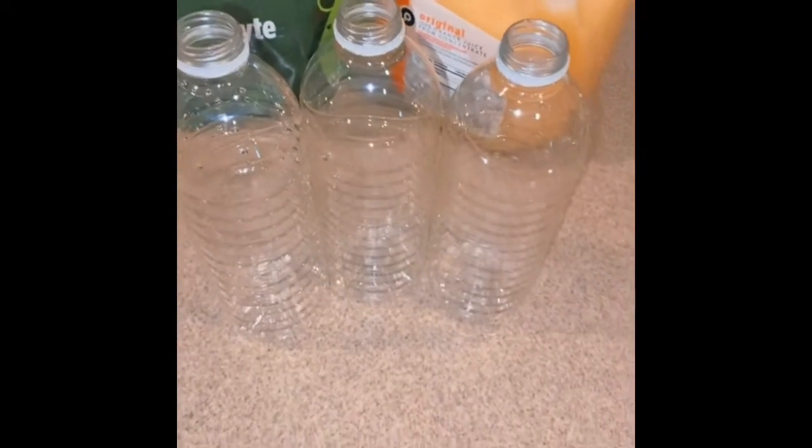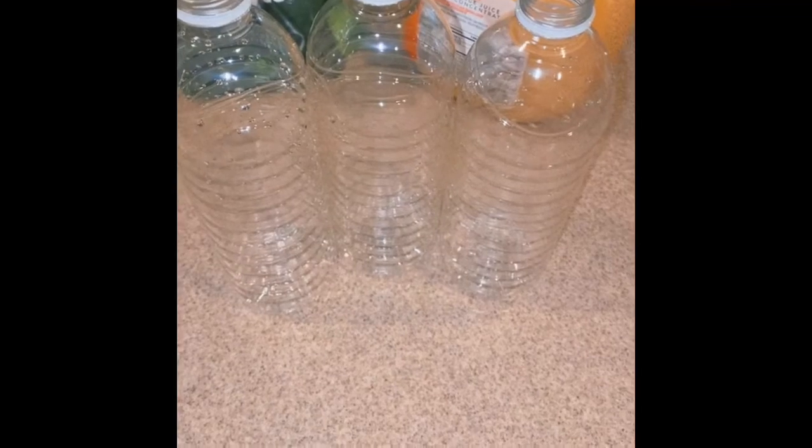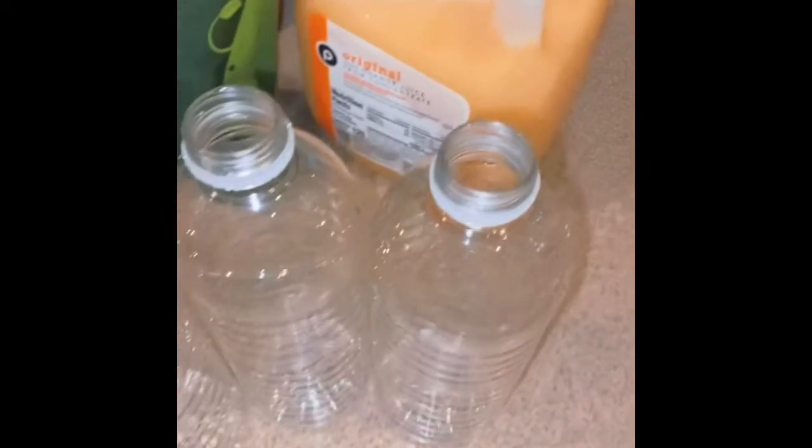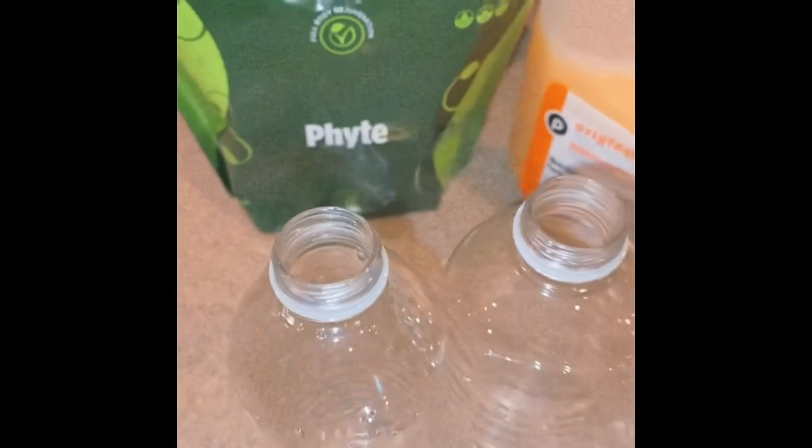So here are the things that you're going to need. You're going to need some water bottles or some containers to put the contents in. You're going to need orange juice if your kids love orange juice. If not, you can use coconut water. You can even use regular water if they're into the taste. And then you're going to need Fight.